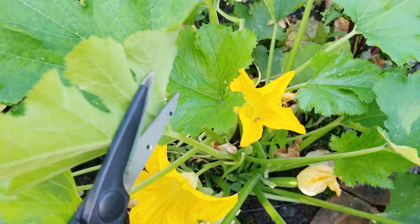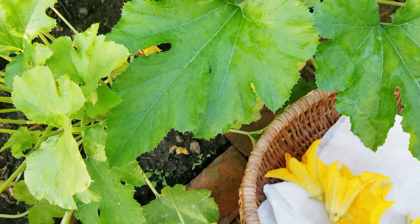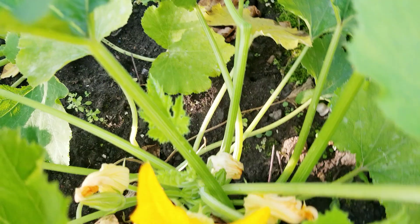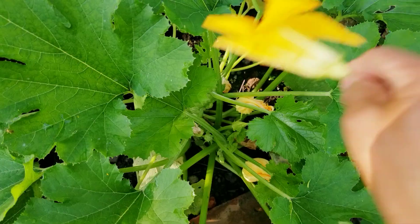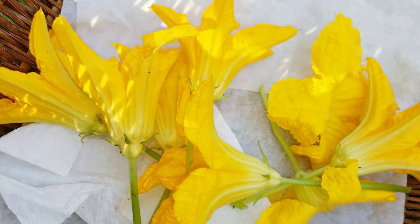I have two over here — beautiful yellow! Just by looking at the color you know it's delicious. And now I need two more. Oh, the bees! The bees are following the blossoms, the flowers.